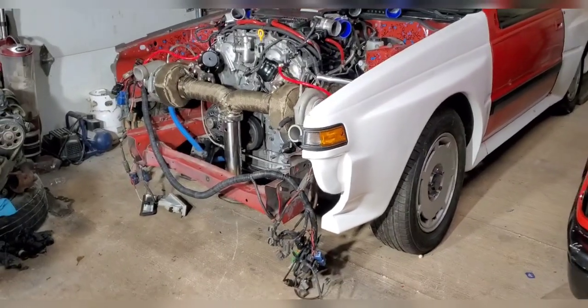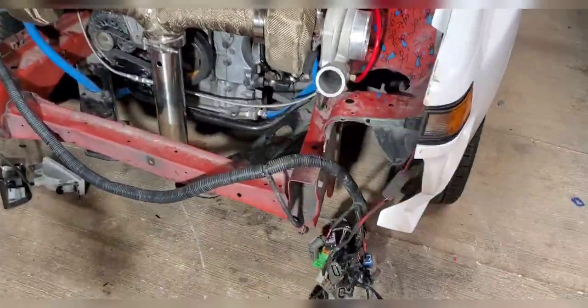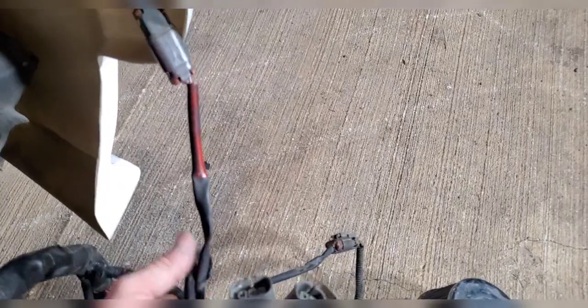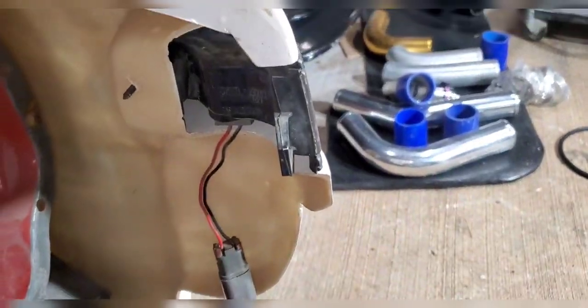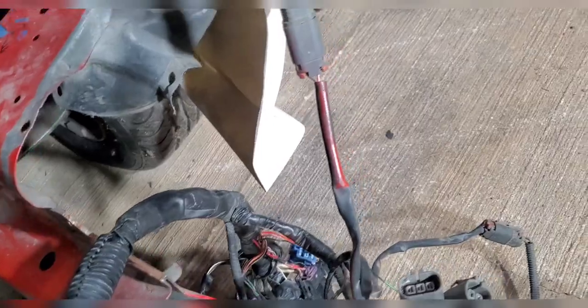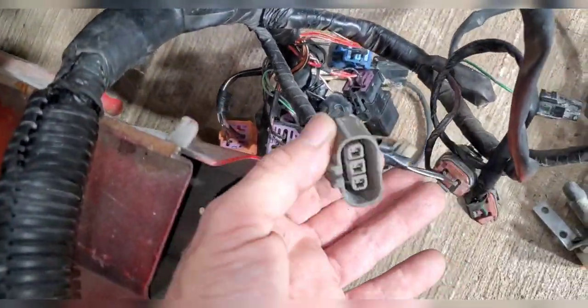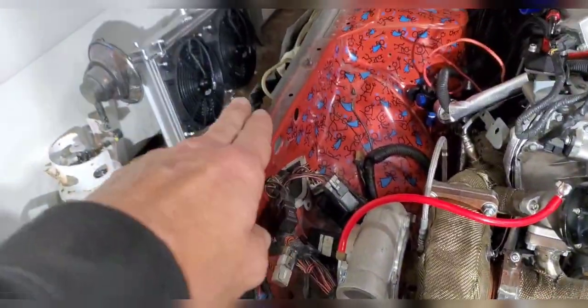Welcome back to the channel. On today's episode, just kind of buttoning up some wiring. This is all the wiring that will be needed — actually those ones aren't even needed. It's basically just your marker light, turn signal, and this one right here is your headlights. So I'll be only using those three plugs, and I'm gonna strip all that wiring back all the way till it comes through the fender.